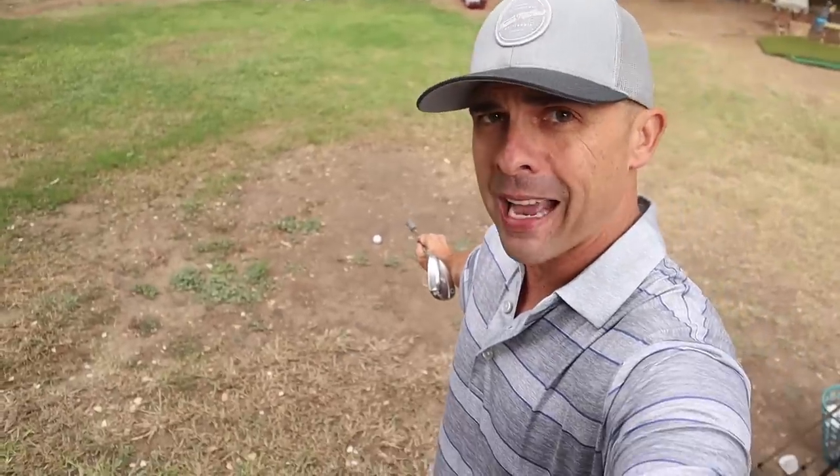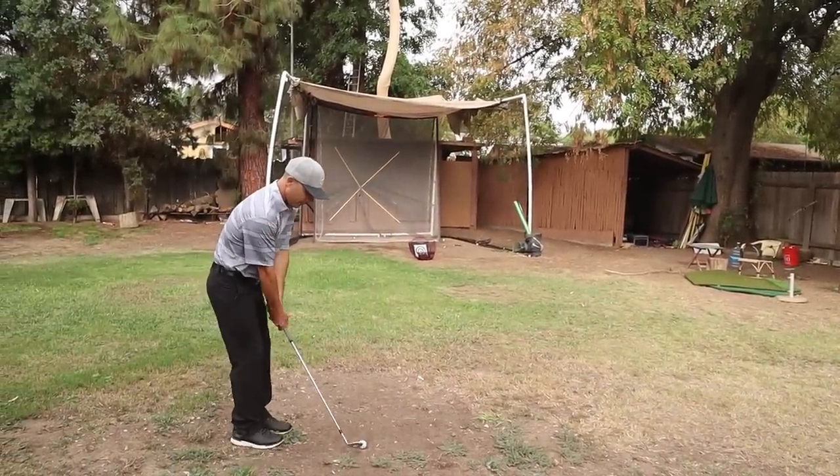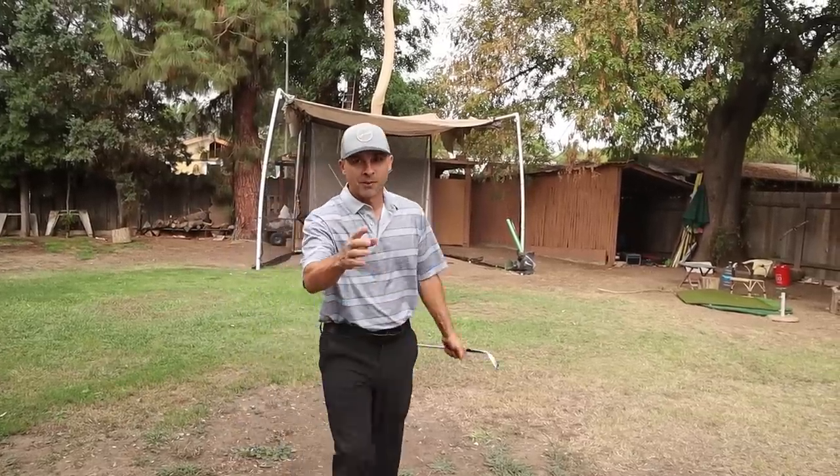If you're new to the channel, I do a lot of golf tip and drill videos, so hit the subscribe button and the bell notification so you don't miss anything. Today we're talking about how to hit chip shots off a horrible lie, kind of like that. Nobody likes those. So I'm going to show you a cool little way to pull that off. I'm going to show you how to do that right now.